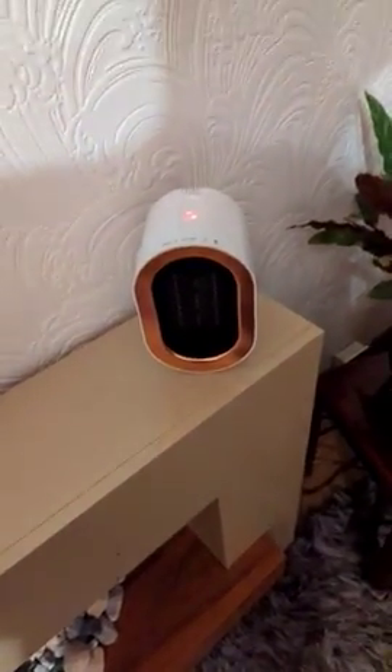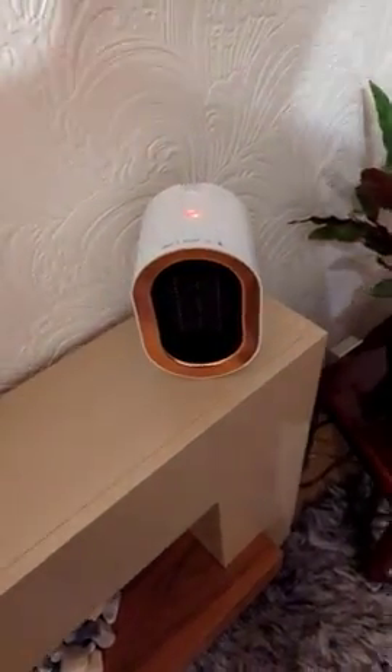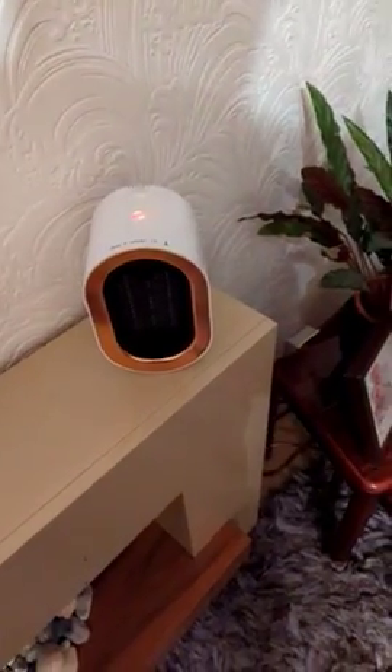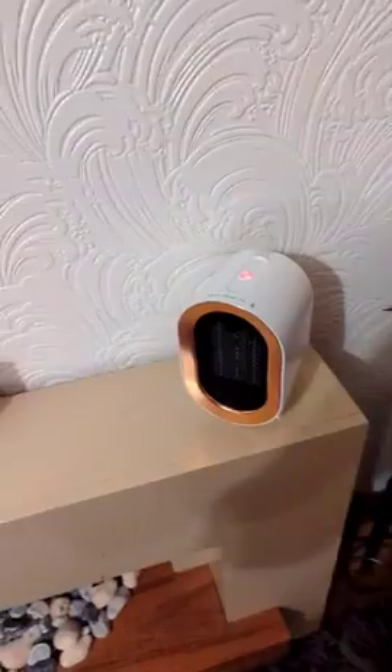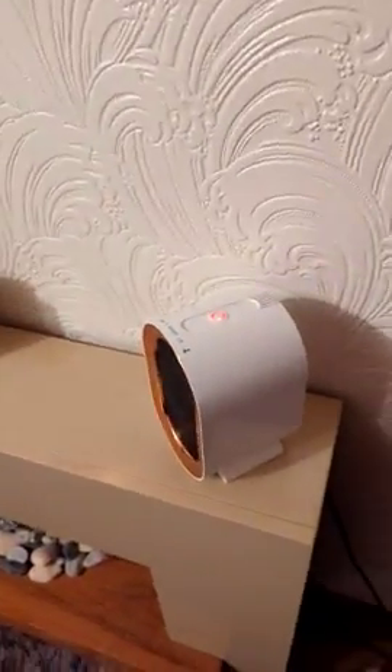This is the Ultra Heater 3.0 review. I've had this for a little while and it's a great energy efficient space heater. It goes from 800 watts up to 1200 watts and it has overheat and tip-over protection.